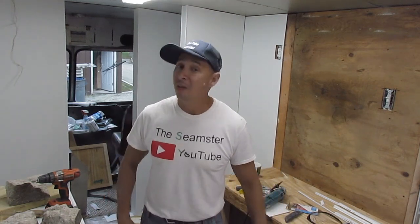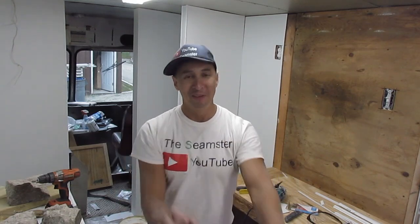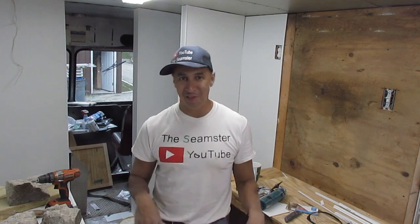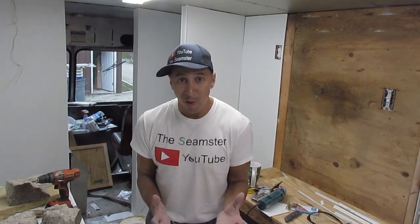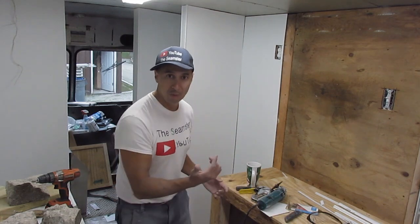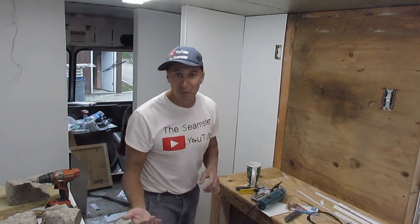Welcome everyone, I am the Seamster. We got too much going on — Part 5 is coming, this is just a little trailer teaser. Look at FRP — fiberglass reinforced panel board — I'm gonna show you guys how to do all this.